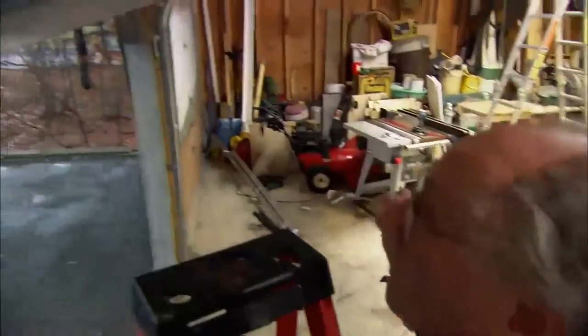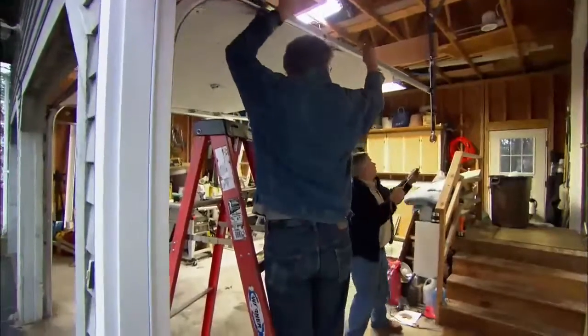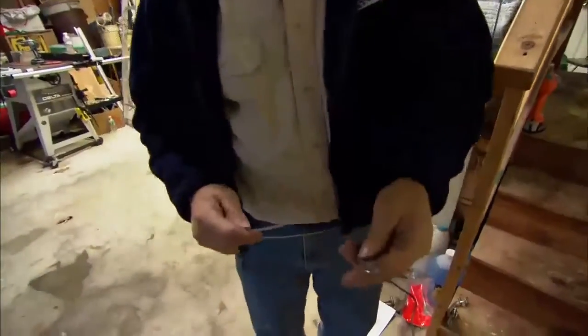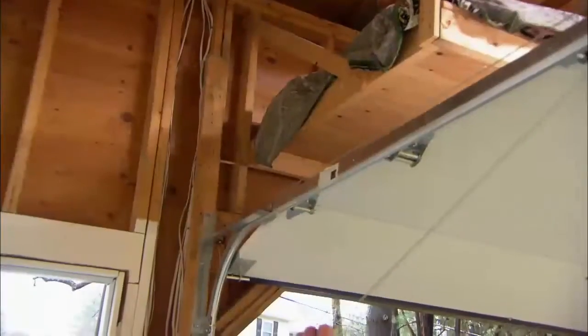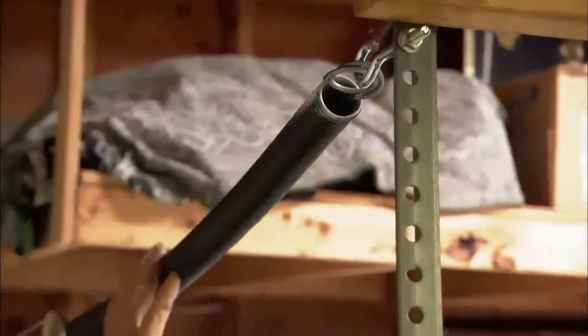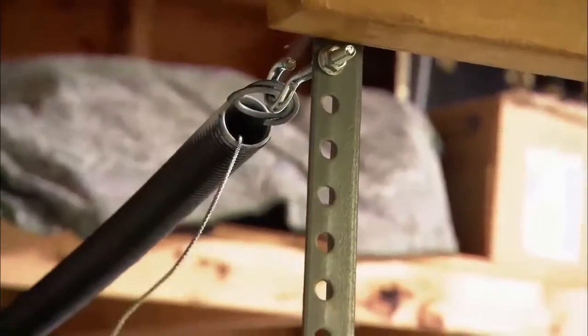The cable gets attached to that bottom bracket and goes up over the pulley. I'll take my end of the cable and put it through the pulley on the spring, tighten it up a little bit, then put the end of the cable through this little bracket. Take a little bit of slack up, put it through that loop, then take an S-hook and hook it on the bracket. Now we install the S-hook to the track. With the door closed, there's a lot of tension on this spring, and if the cable should break it could fly away. To keep it from flying away and getting anybody hurt, you have to put a safety cable through the center of the spring and attach it to the bracket.